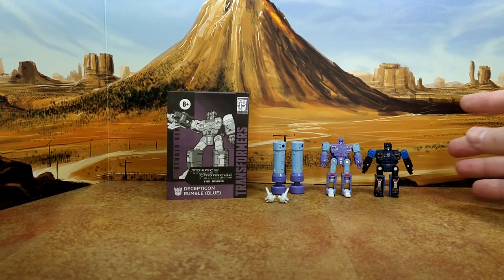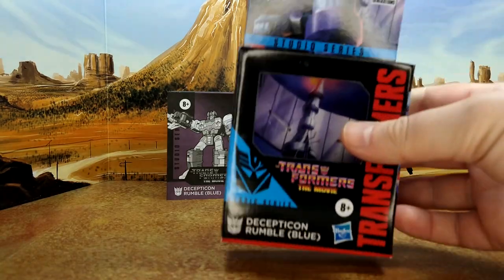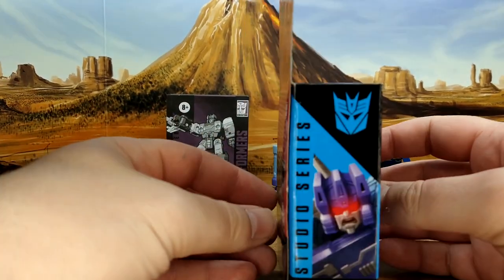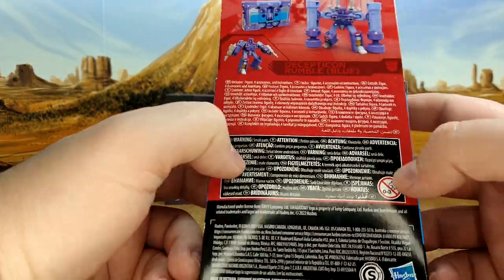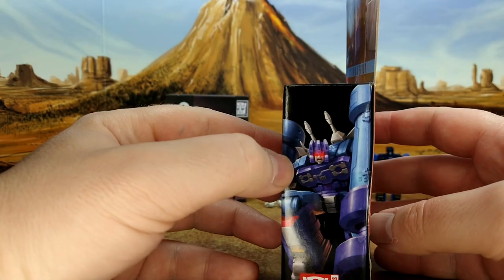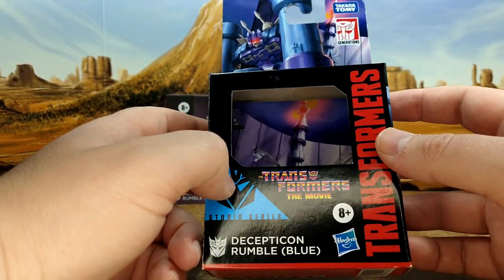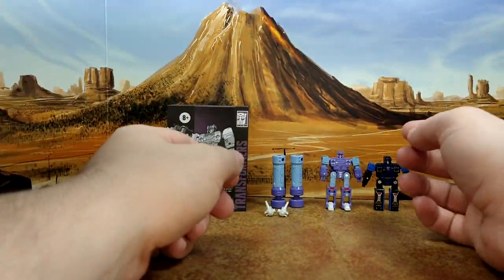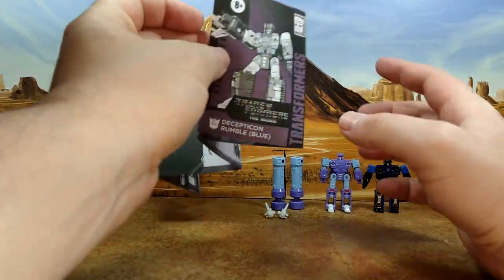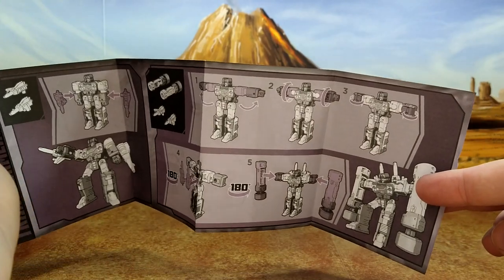This guy is really interesting. If you compare with the old one, it's kind of night and day. First you have the box you've already seen with the artwork on the side, then you have the product shots — pretty standard. That's the Studio Series 86 logo. You also have the instructions: standard War for Cybertron stuff showing you how to insert the pile driver and the transformation.